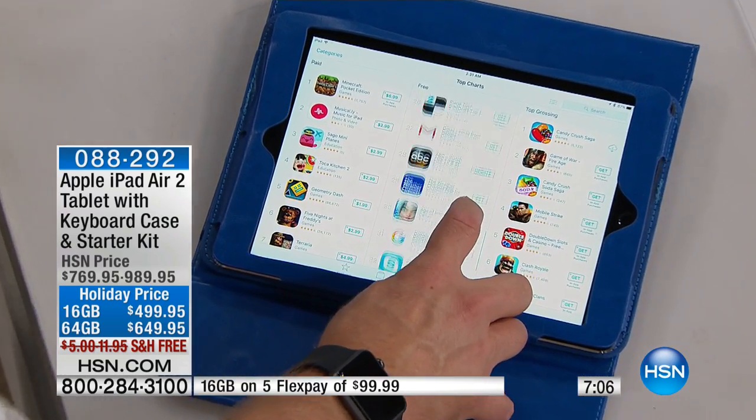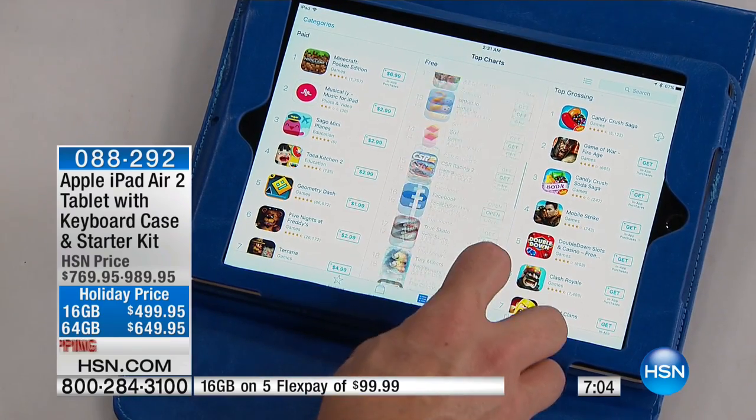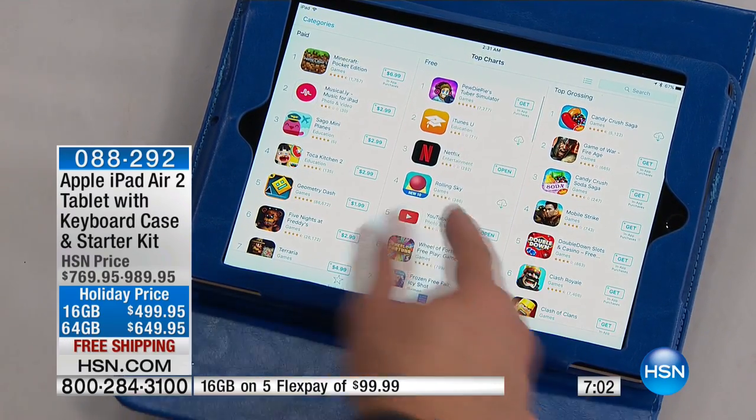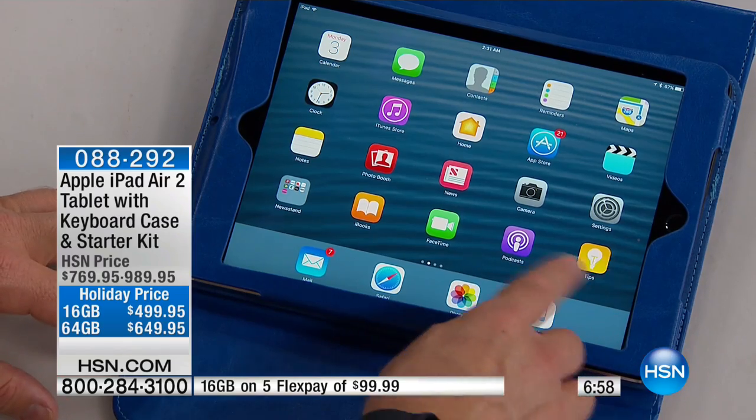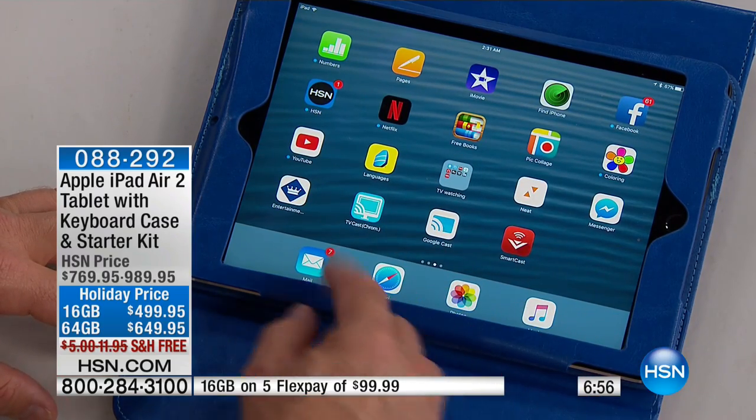Some of these games, you get sucked into them — where'd the day go? That's the fun aspect. But at the end of the day, you want to get stuff done. I showed you how you could do all that. You want to shop — let's jump in the HSN app. Something that's always fun to do.